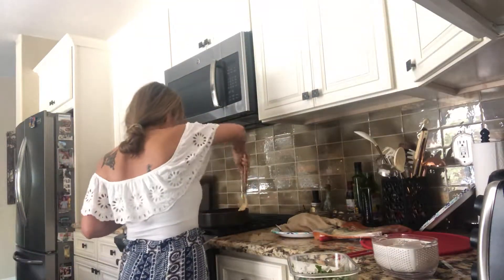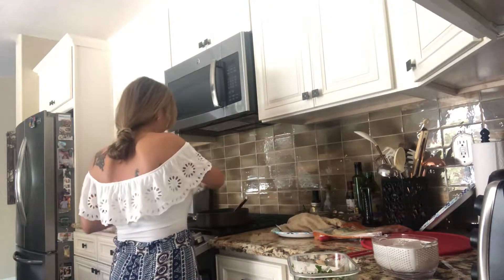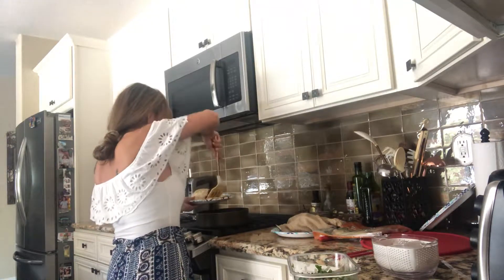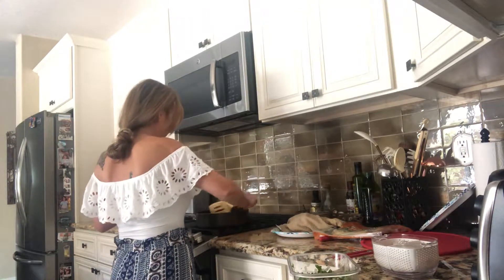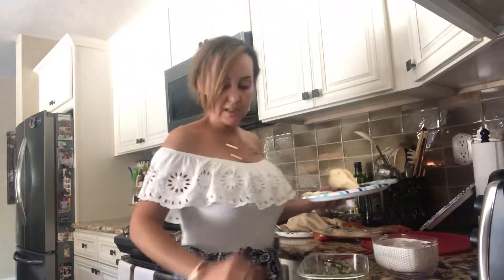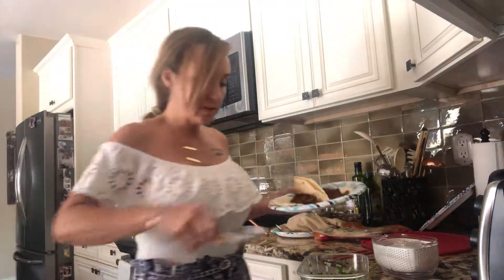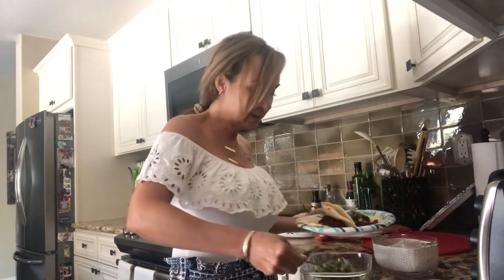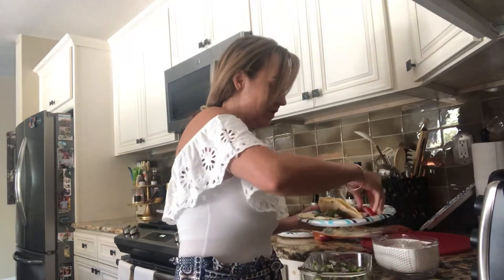I wanted to share that with you guys — it seriously took me 30 minutes max, maybe even 20 minutes. It took a little longer just because I wanted to make everything super crispy. This is vegan, super easy, and really really yummy. I didn't spend too much time in the kitchen today and I can enjoy the rest of my afternoon. I ate something really good and fresh.